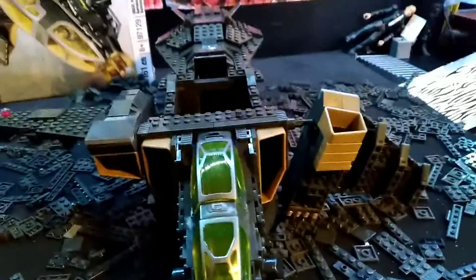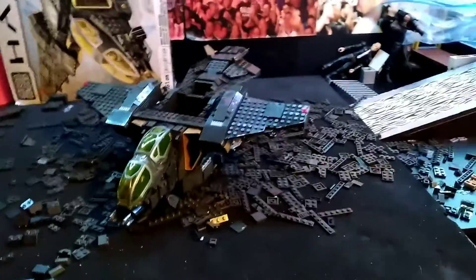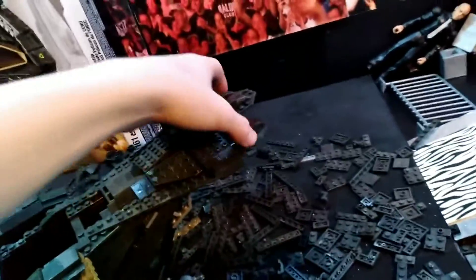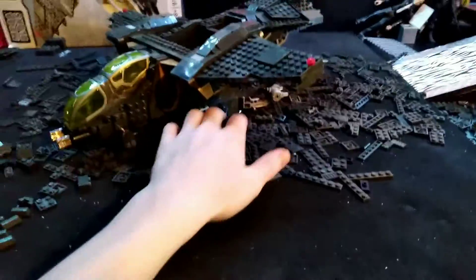Voila! We've got the wings on and this is looking great. I haven't seen this Pelican with wings for a long time — mine has no wings at all, so this is really interesting. Now we just have to build the top and the two jet fields on the back, and after that we should be done.